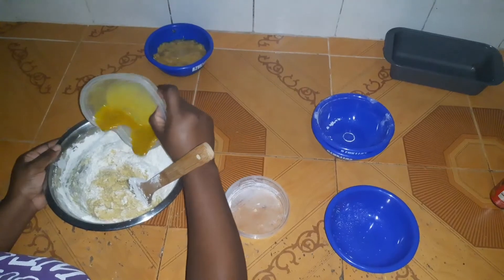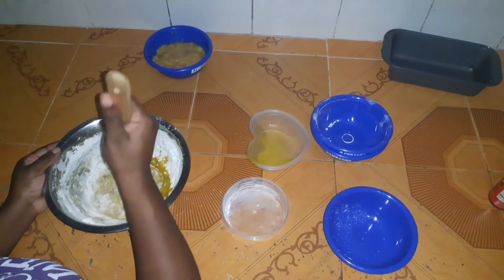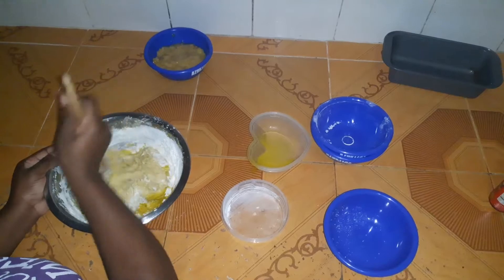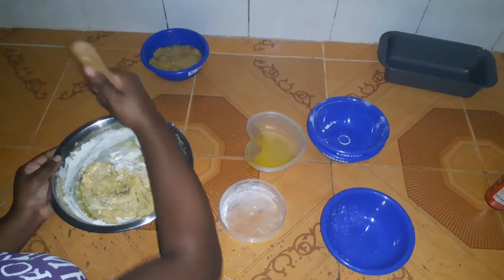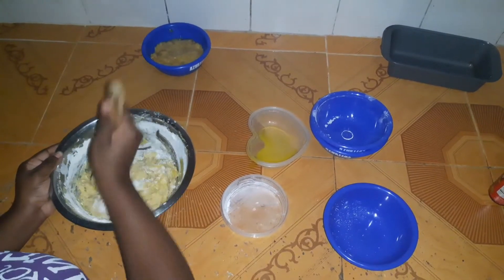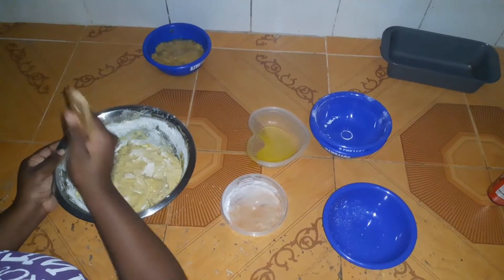Next we're going to add our flavorings. I use one teaspoon of vanilla extract and a teaspoon of rose almond, along with one tablespoon of milk.